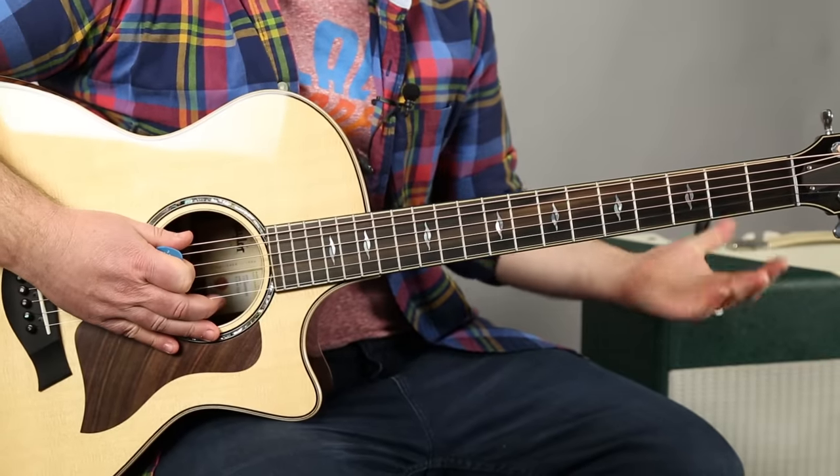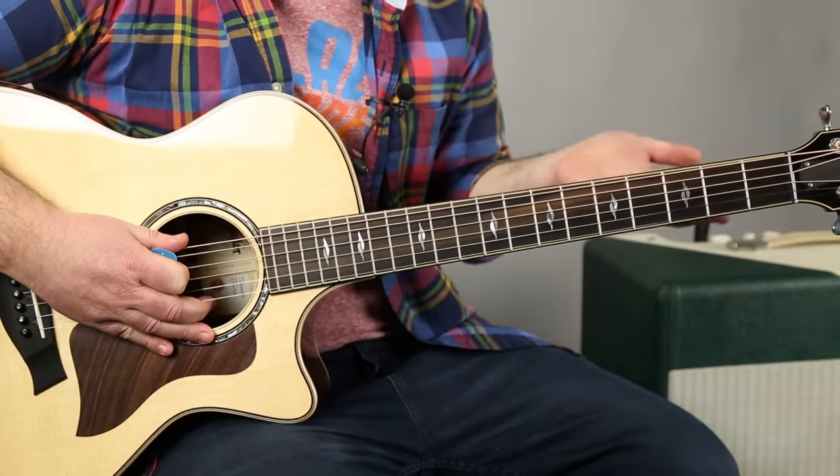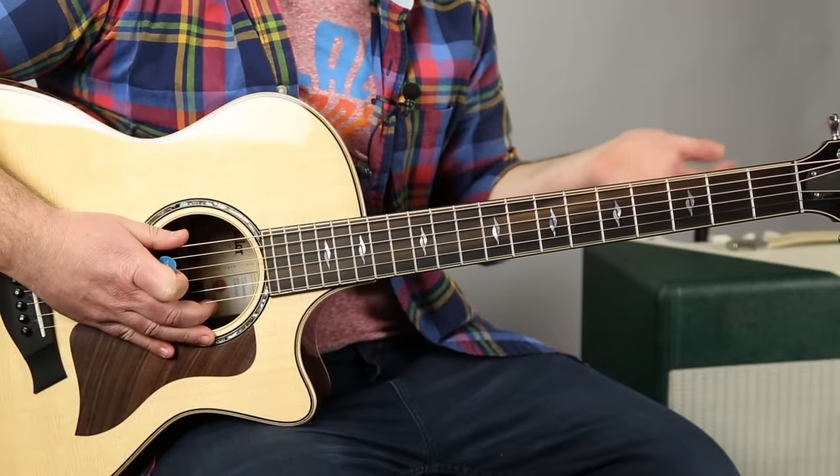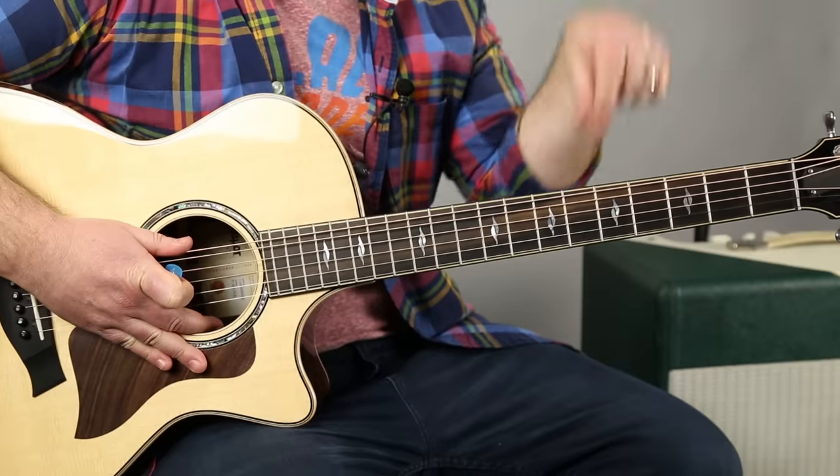All right, this is just a two-chord song. And that's probably the trickiest part — the tuning. And it's not tricky, you just got to know what it is. It's what I call drop detuning, but then down a whole step.